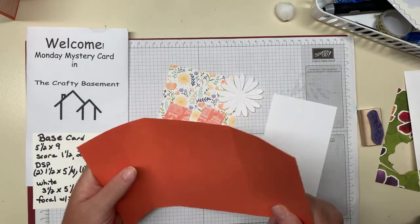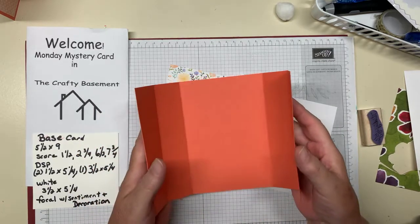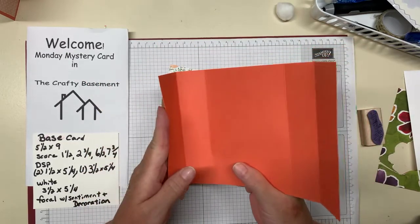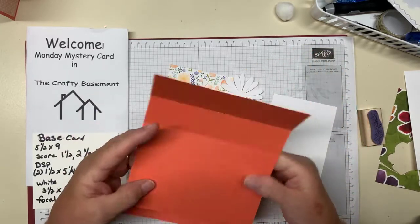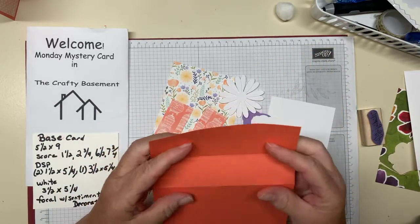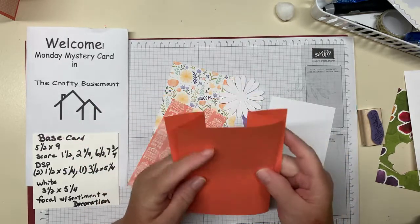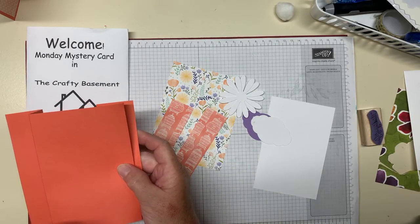You're going to get a piece that looks like this, but we're not going to use it like that. Instead we're going to do valley fold, mountain fold, and the same thing again — or the opposite: mountain fold, valley fold. So this is one of those, in quotes, fun fold cards.